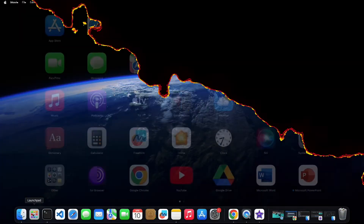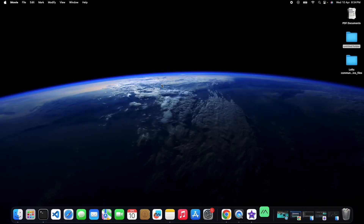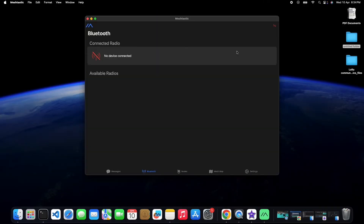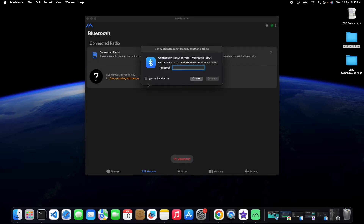Device configuration. With the firmware flashed, it's time to configure your Meshtastic node. This involves setting things like your network name, frequency, and other important parameters. I'll be demonstrating everything visually, so you can be sure your node is set up correctly.